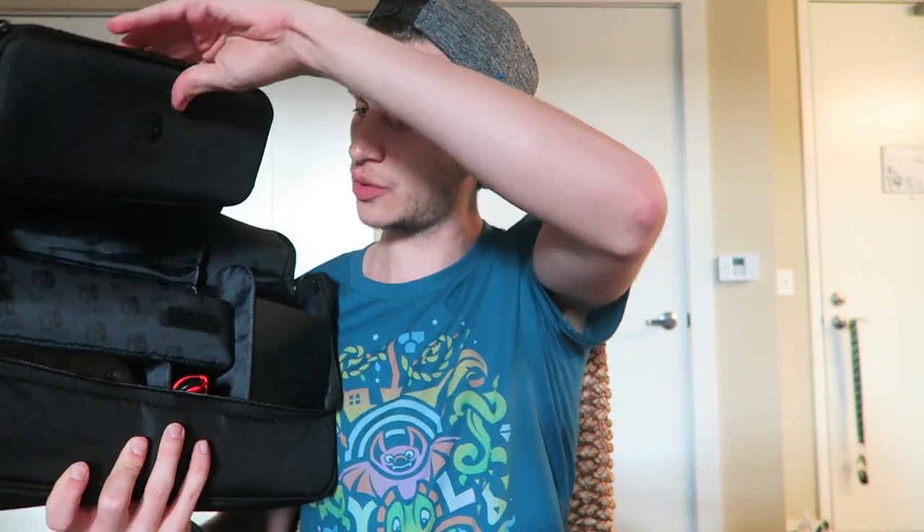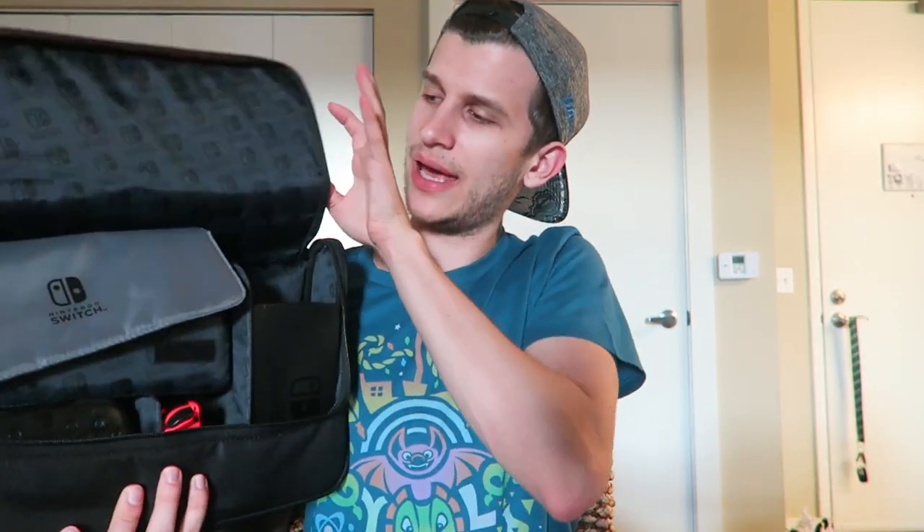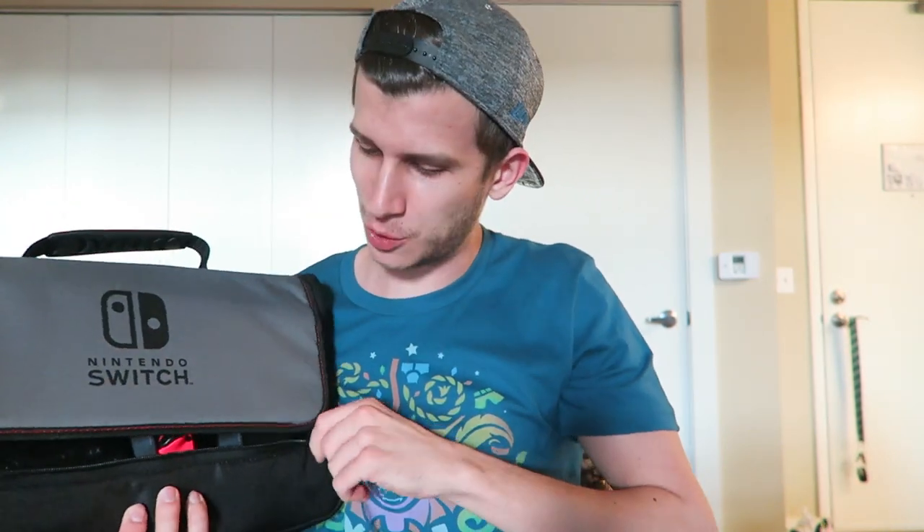It can't bring everything, but it can bring quite a bit. My ideal setup is dock, Joy-Con, Pro Controller, Switch system, and cables in the reverse. I think that's the best way to go. It's nifty that you have this removable Switch case, so if you wanted to carry the Switch separately, you could use this pouch for some extra stuff — throw a grip in there. So we've got everything and the Switch separately. I know that kind of defeats the purpose of a Switch messenger bag if the Switch isn't in it, but they are cool enough to give you a separate Switch case, so this works to hold everything.